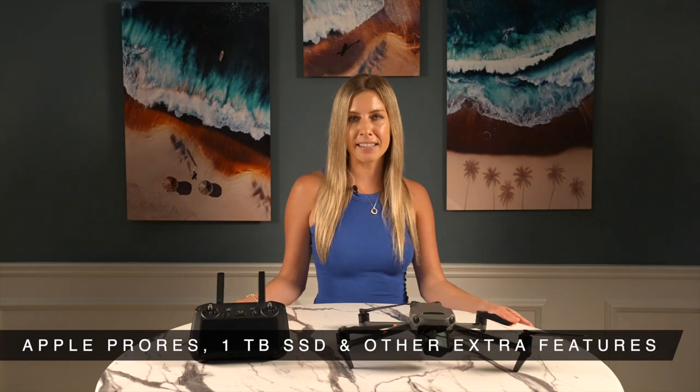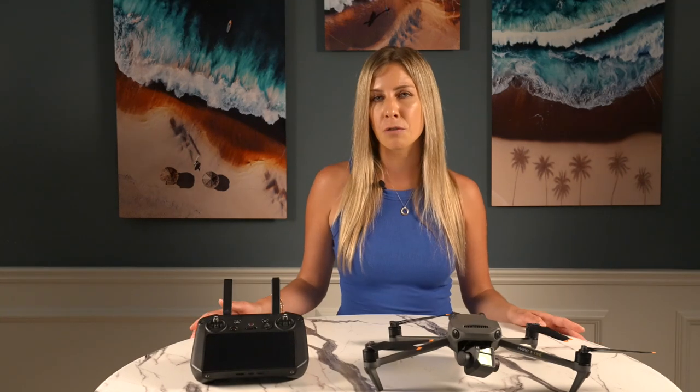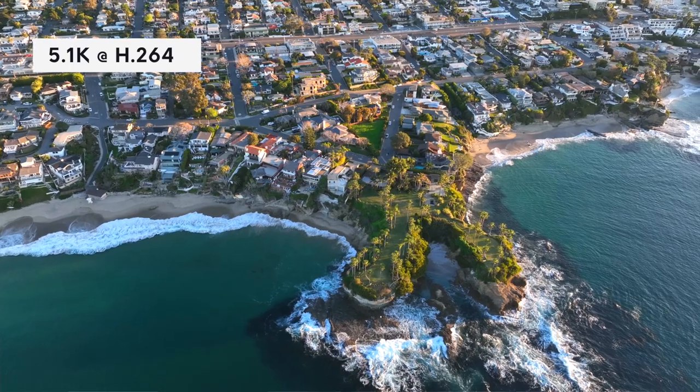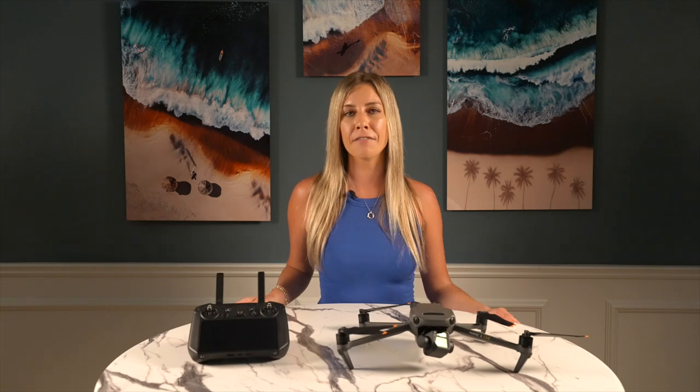As painful as the price tag is, I don't want to imply that the Cine is overpriced — it really isn't, at least from the perspective of a professional drone pilot. It includes tangible features like Apple ProRes 422, the smart controller, and the one-terabyte solid-state drive. A professional pilot can earn that money back. When I don't need to use ProRes for a job, I prefer to shoot in 5.1K at H.264 in normal mode — it may not get as much dynamic range as log mode, but it looks great right out of the camera. The Mavic 3 also has the ability to shoot in RAW-only format, which is a priceless change if you work with large amounts of footage.